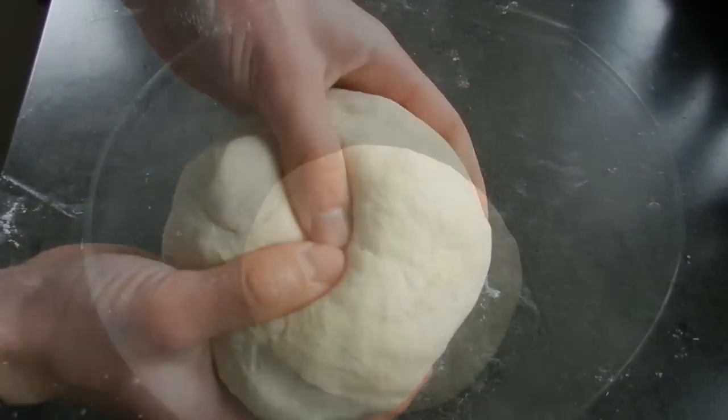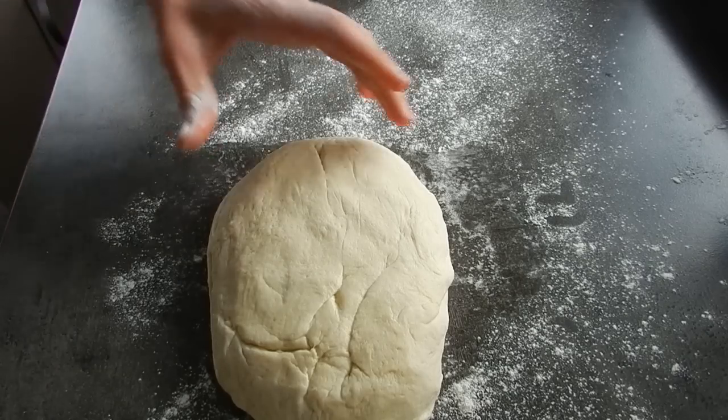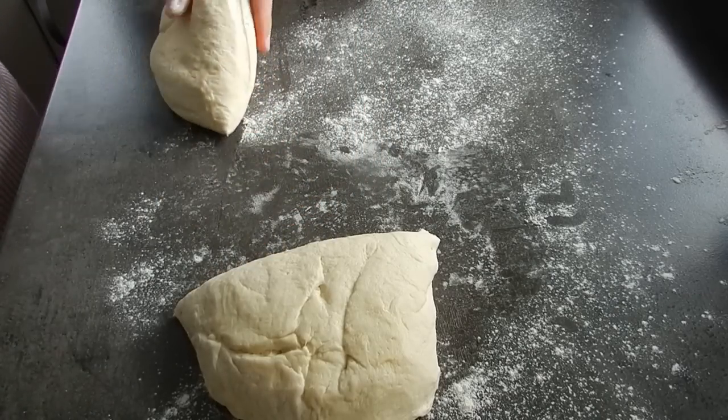With our dough ball nice and soft, cover it with a damp tea towel and stick it into a nice warm place. Let it rise until around double in size. When the dough has roughly doubled in size — around two hours — remove it, punch out the air, and then cut the dough into two separate balls. This will give us two focaccia breads at the end.